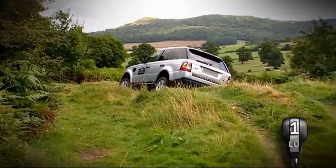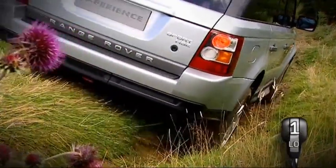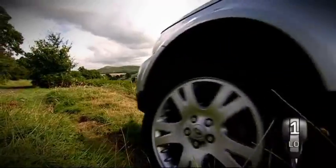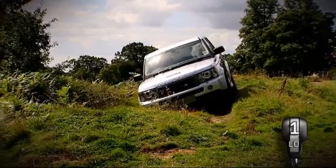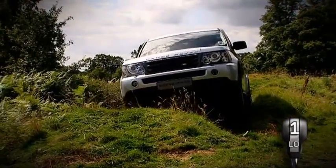Be aware of your ground clearance at all times. If possible, raise the air suspension to help ensure you avoid grounding the vehicle. You will find that the traction control is likely to operate in these conditions. When it activates, the way to get the most benefit is to maintain or increase the throttle slightly, allowing drive to be diverted to wheels that have the best grip.